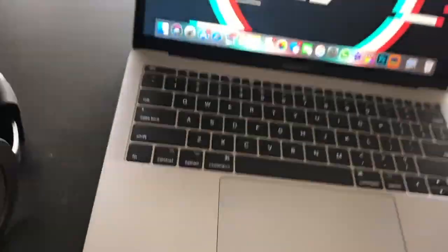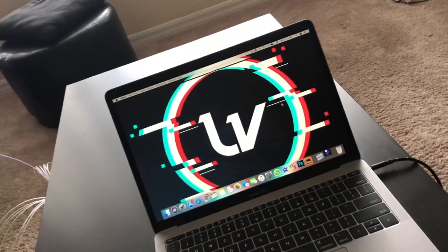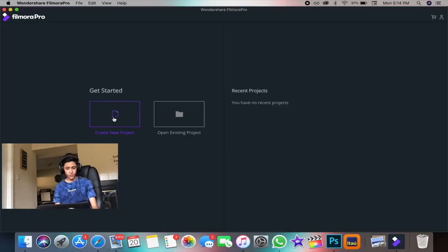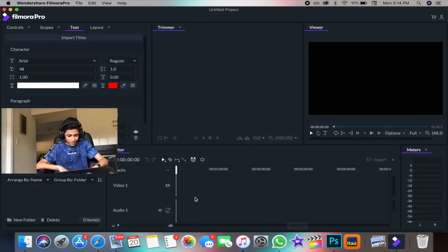Let's get right into the video. Let's open this laptop and go right into Filmora Pro. Let's put in the headset and go. We're here — let's go to Create New Project. You see the timeline — this is so incredible. The first thing I want to show you guys is the basics, just getting to know the layout and everything.